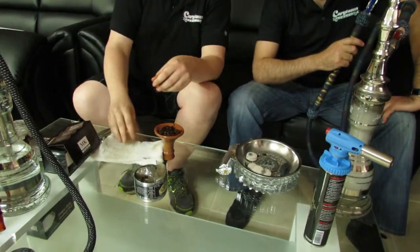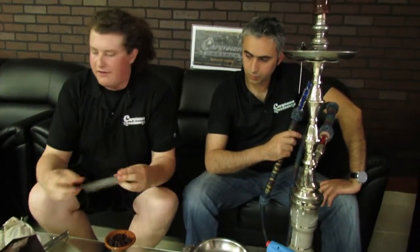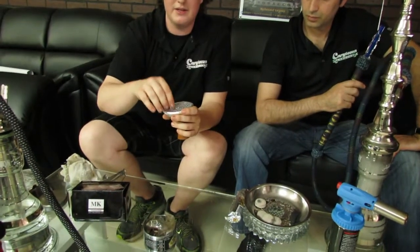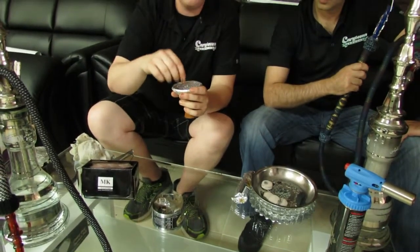Now that we've packed our bowl, we have individual hookah foils — you can buy these in rolls or you can go to the grocery store and just buy a roll of aluminum foil. You're going to put it over the top of your bowl and make a clean seal all the way around, making sure it's nice and airtight. Once you've done that, you're going to take something with a small diameter like a pin, a bobby pin, or a needle and poke a whole bunch of holes in the top. This allows your heat to disperse through your shisha and allows airflow through your coals, while also making sure you don't burn any of your tobacco — so we're vaporizing instead.